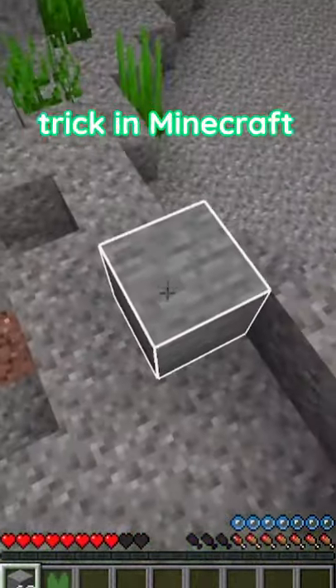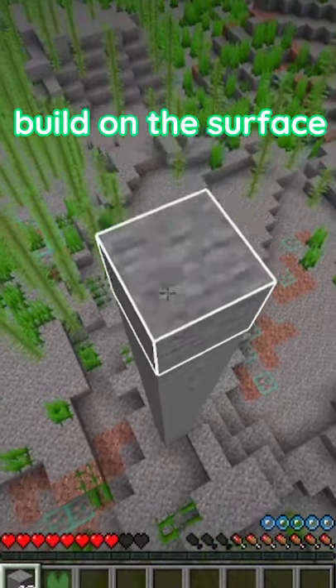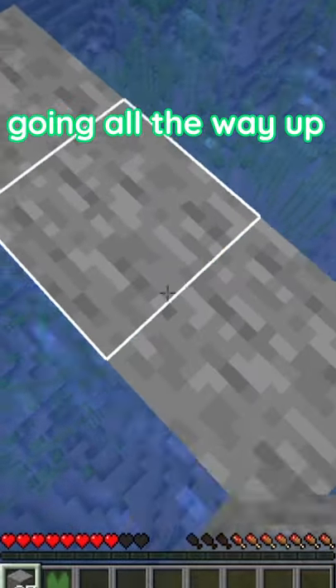I found a really awesome building trick in Minecraft. Let's say you're in the middle of the ocean and you want to build on the surface of the water. You have to swim all the way down to the bottom and place blocks going all the way up just to build.